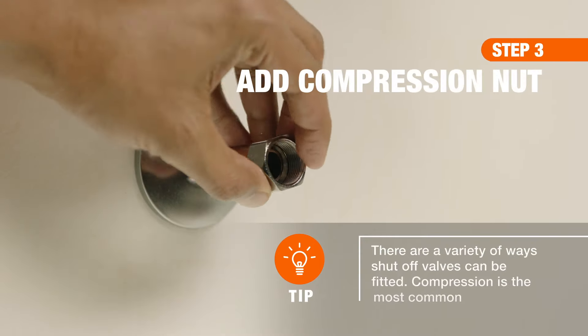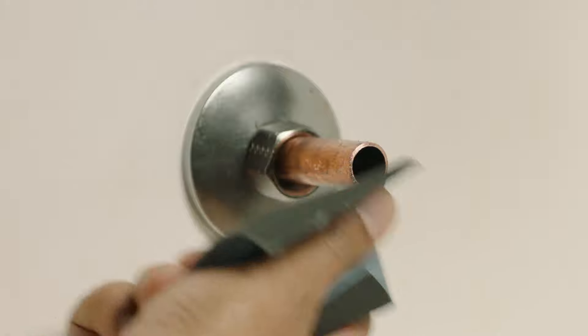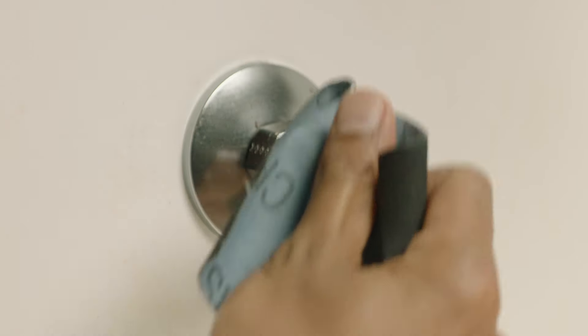Now, slide the compression nut over the supply pipe as far back as you can to give yourself room to work. Then, deburr the pipe with an emery cloth to remove any rough edges.